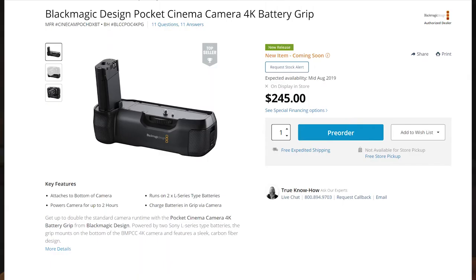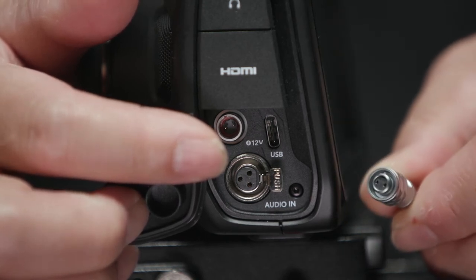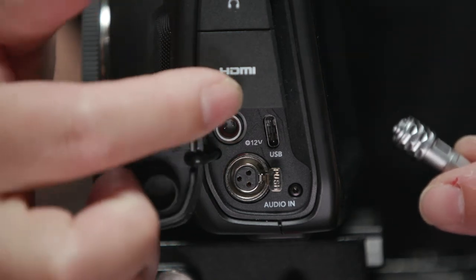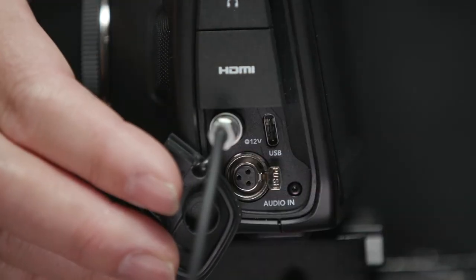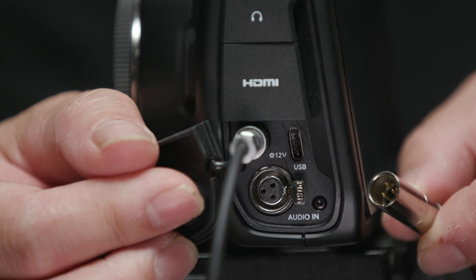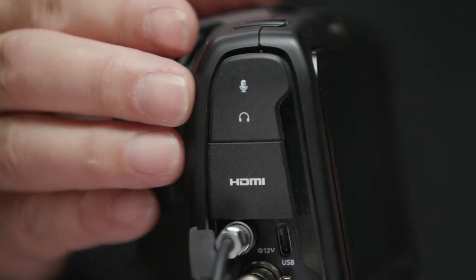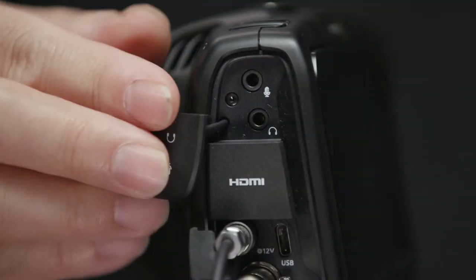If your workflow is more minimal and you're moving around, Blackmagic is releasing a battery grip that uses two L-series batteries and can power the camera for up to two hours — that looks like a real solution. For pro power, there's a locking two-pin connector — something between a LEMO and a Hirose, which they call a 'WEIPU' — that gives a solid power connection. Just below that is a mini XLR input with phantom power, which is outstanding for a camera of this size and price range.